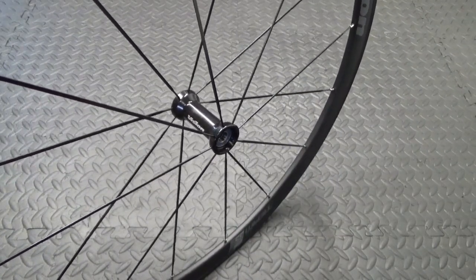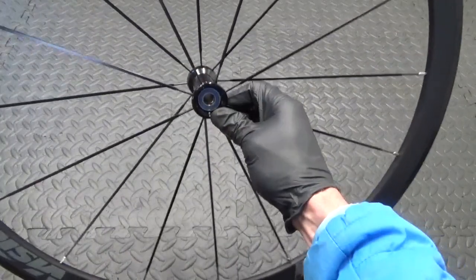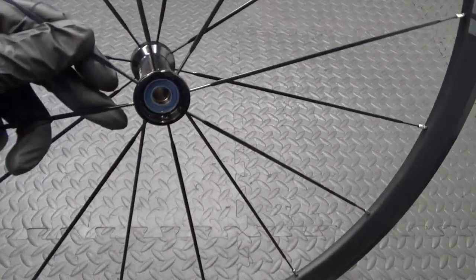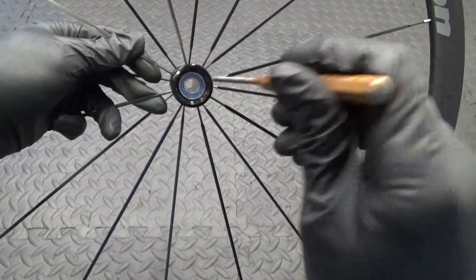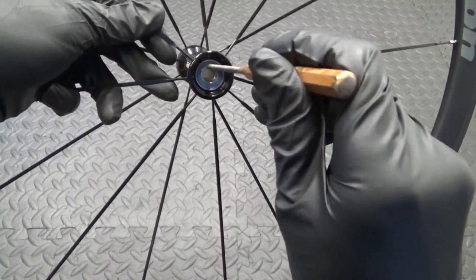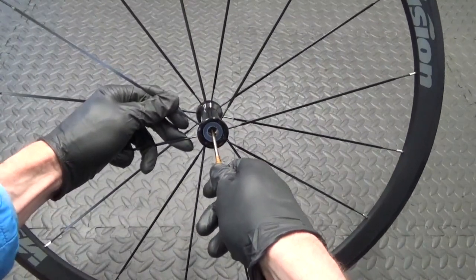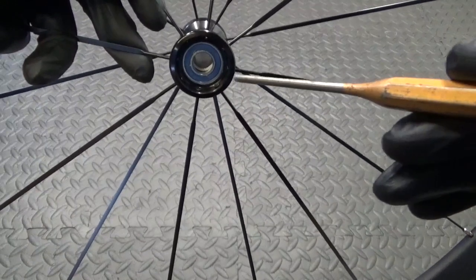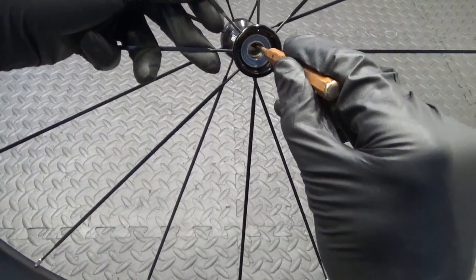Once you remove those you can see the bearings in there. To get at the bearing there's a collar down in the center between the two bearings — it's hard to see on camera. What you've got to do is move that collar to one side enough that you can get a punch down in there to rest on the inner race of the bottom bearing. Put your punch in and just move that collar to one side — it's now off center enough so when you put the punch down through it'll rest on the bottom bearing.